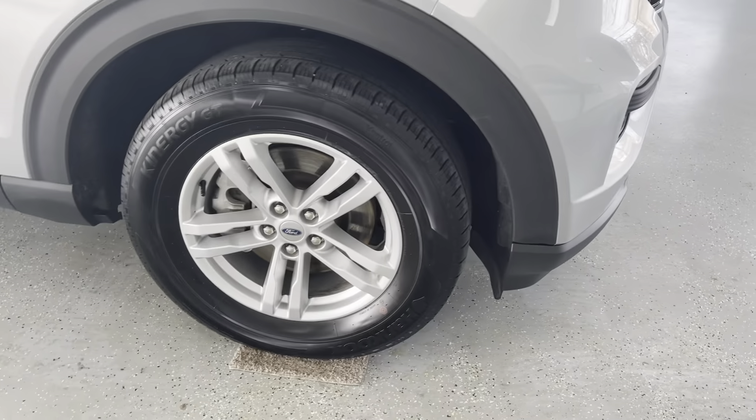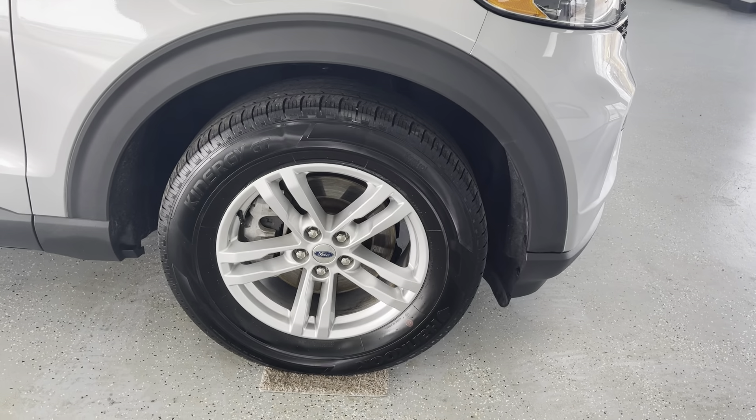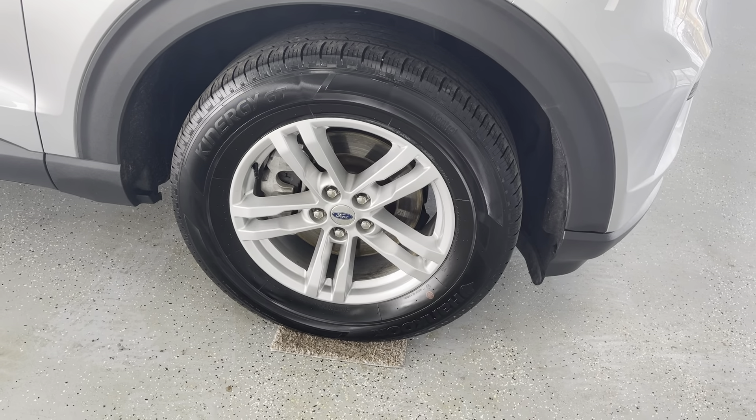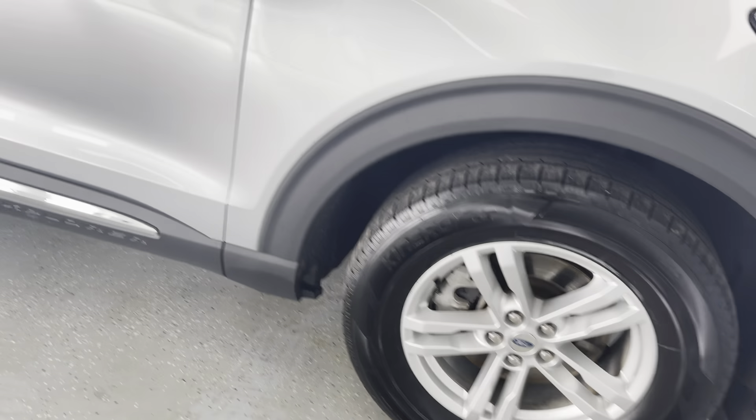Tire tread depth — we do guarantee three-quarter tread or better. I will give you exact tread depths once we make our way inside the vehicle and take a look in the glove box on that inspection form that's signed off on by the service mechanic that has worked on the vehicle.